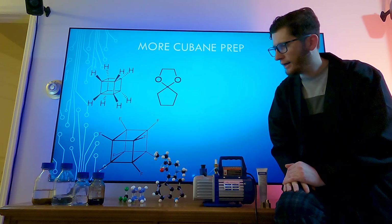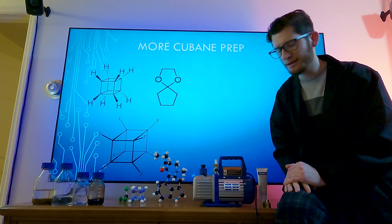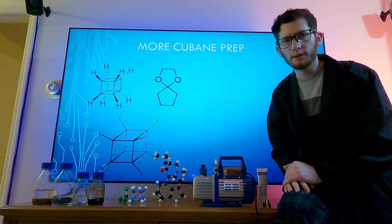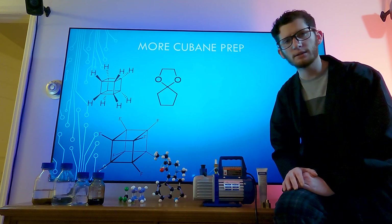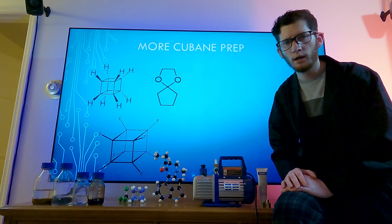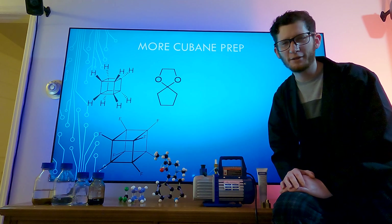We had the toluene purifying, and I also built the photoreactor with the exception of one cooling component and the LEDs — because the LEDs come from China, they'll be here in two or three weeks.